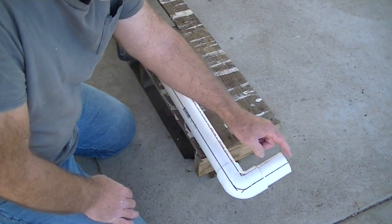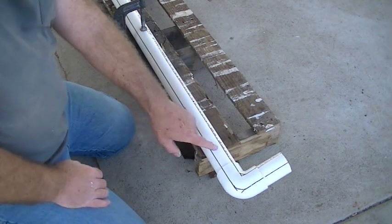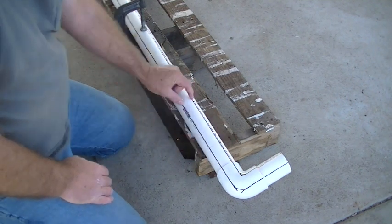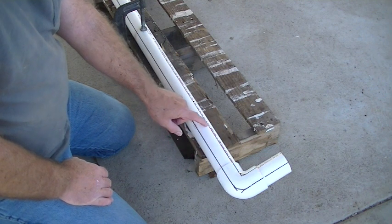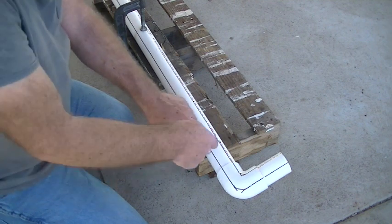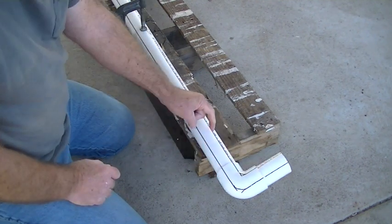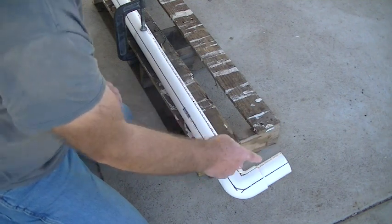Now I have the measurements I need — from here to center, and from center to the floor. I went ahead and made my cut lines. I used the printing as a guide to get a straight line down with a straight edge, marked it with a Sharpie, went an inch and a quarter over, made the second line, and did the same on the other side.